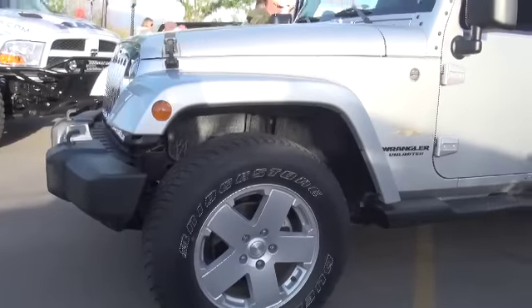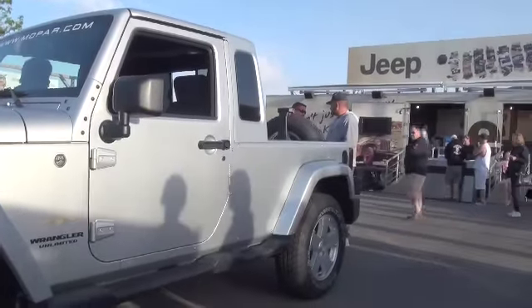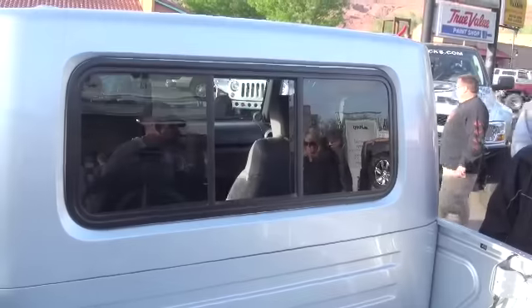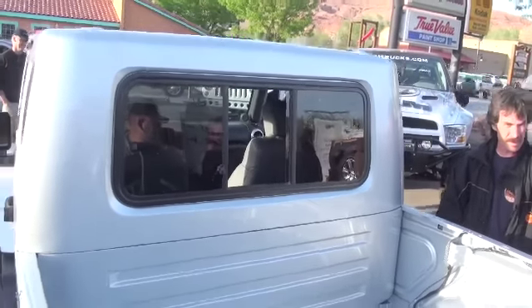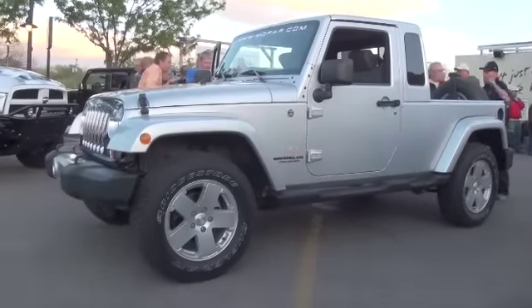We did it, completed the conversion in one hour. We bolted all of the panels on the four-door Wrangler and converted it into a pickup truck. We took an idea that we had last year from Moab with all the excitement of the pickup trucks that we've shown here in the past.